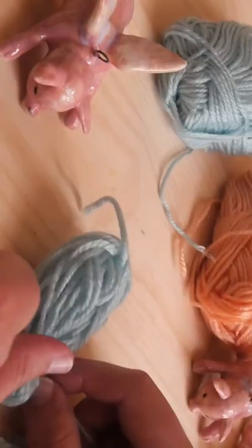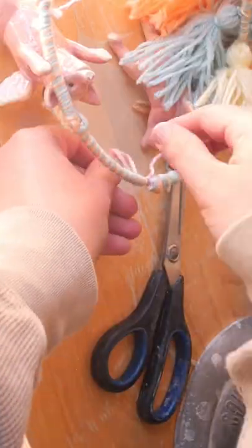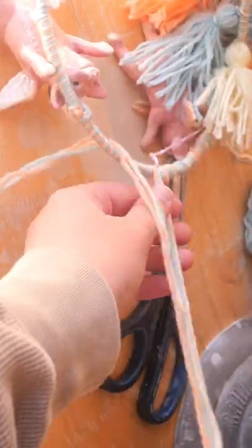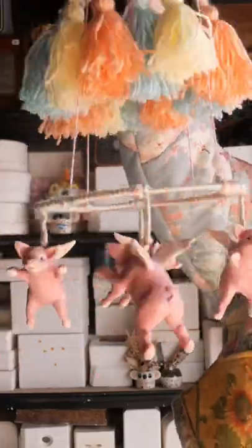I then made some tassels for the mobile to bulk it up a little bit. I did a two-tier mobile — tassels on the top and then the party down the bottom with those flying piggies. This is just so random, I love it! I wouldn't hang this mobile above a baby though — it would be really heavy — but it's still so cute.